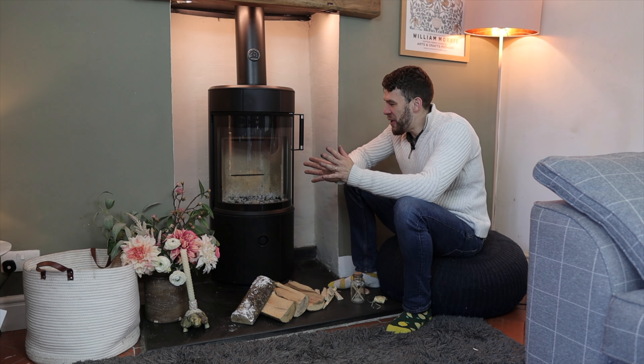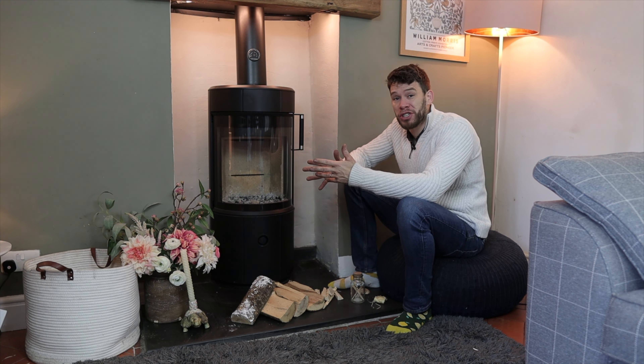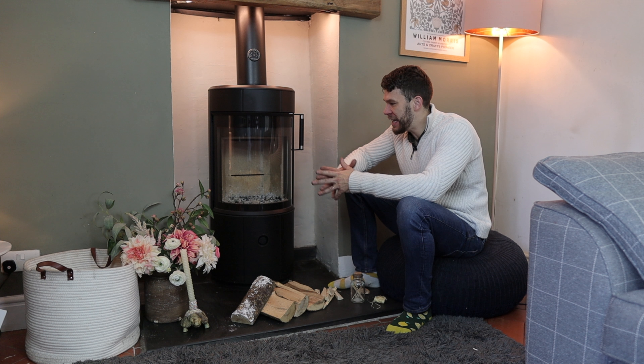This video is all about how much to load into your stove when you're lighting, how much to reload when you're reloading, and when to reload.